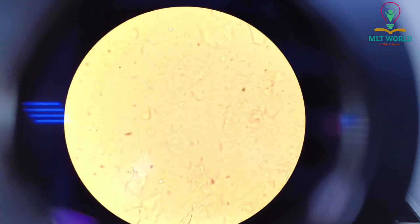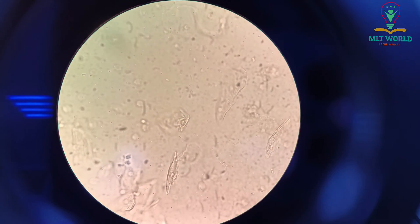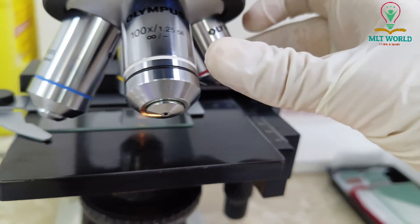For blood smears we change directly to the oil immersion lens at 100x, but for urine and stool smears we use the 40x lens. Now I have switched to 40x and I will show you the field after changing.